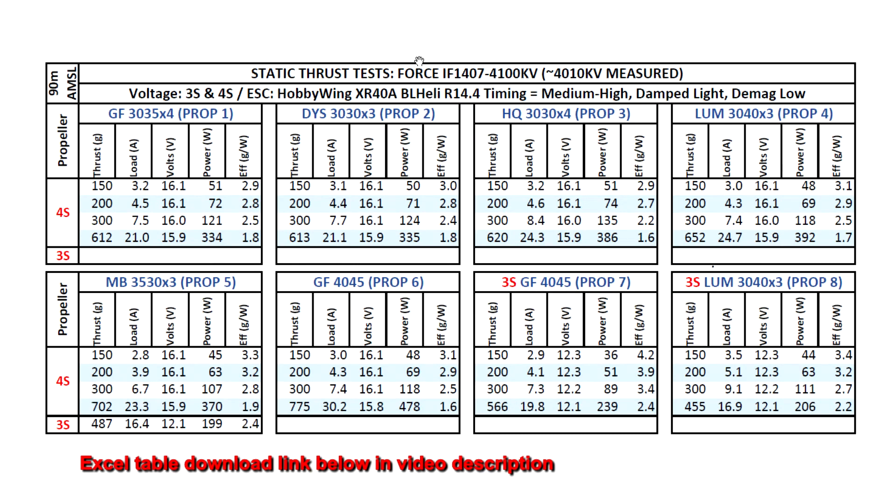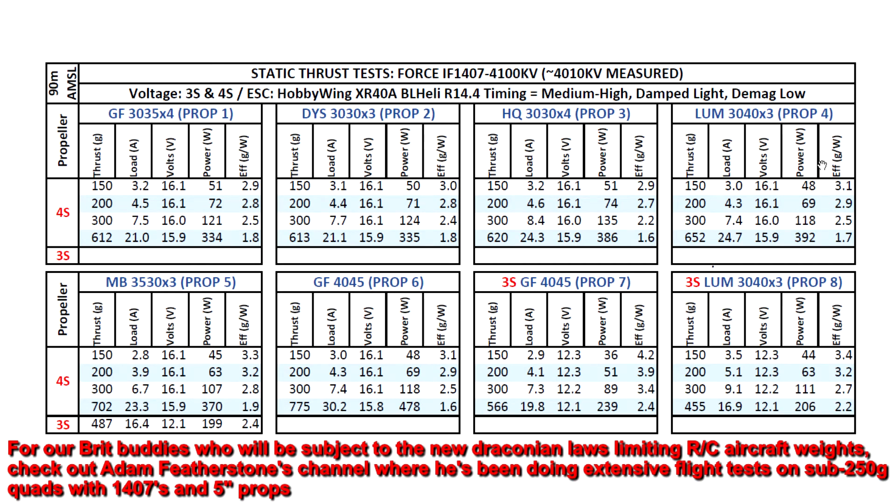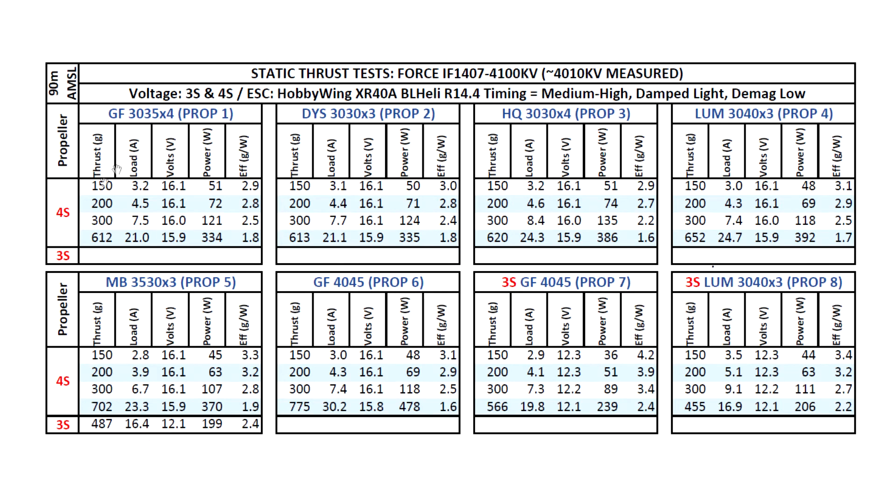Here are the results for the thrust test of the Force IF-1407 4100kV. The motor measures slightly lower at 4,010kV, which is pretty typical — motors will measure slightly above or below the stated kV. I tested on 3S and 4S. Because of the high kV, I didn't test the 5-inch prop — it's just not efficient, and anything below a 1,000mAh battery won't cut it. Even 850mAh batteries will sag on 5-inch props. You'd need lower kV, around 2,800 to 3,200kV, for that.